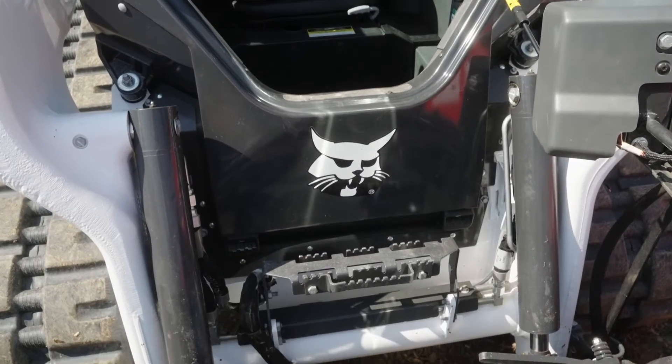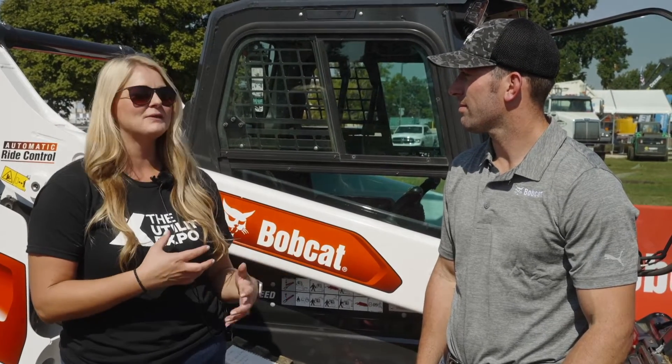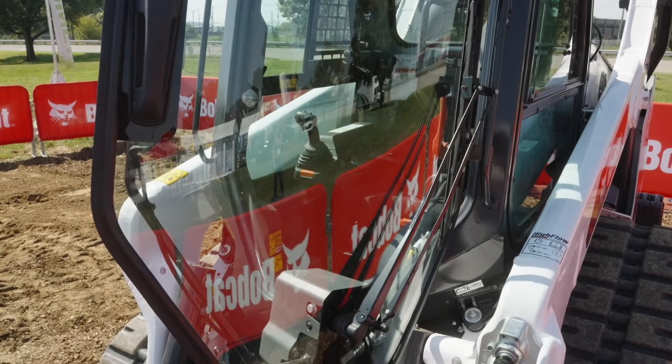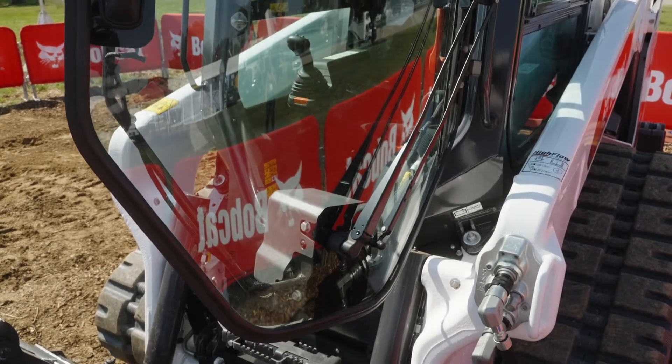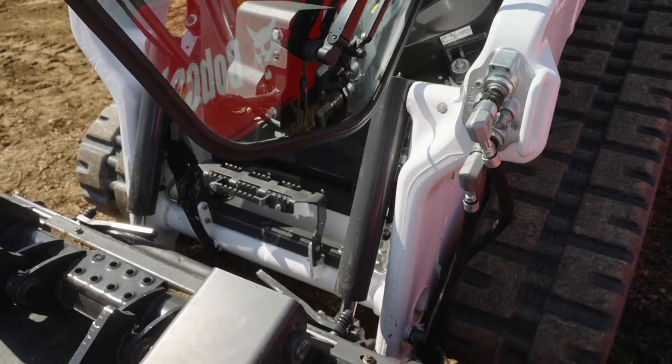The thought of operating a piece of equipment from your smartphone is new to some people and might be a little intimidating. How are you working to educate them, and what is Bobcat doing? You guys are the first in the industry to do this — what are you doing to get the word out that this is a good thing?